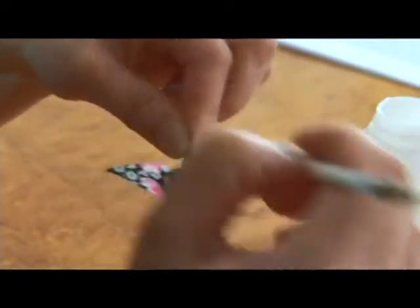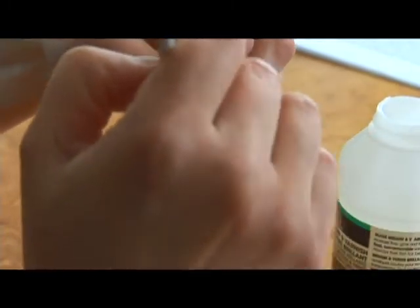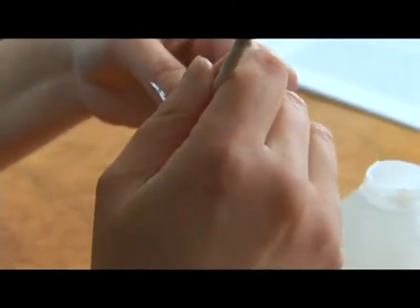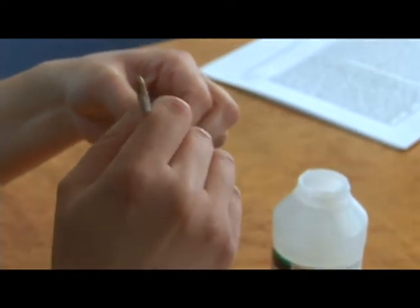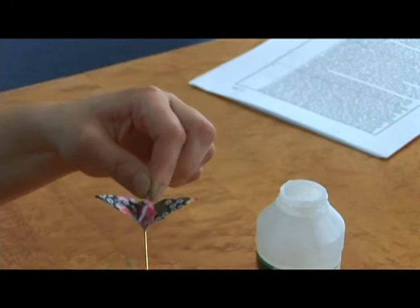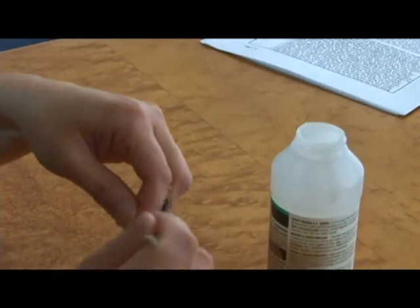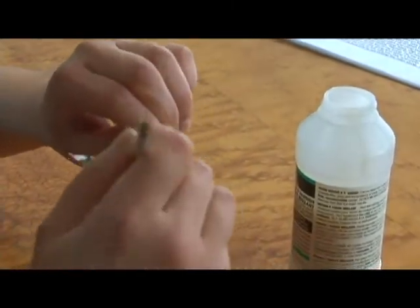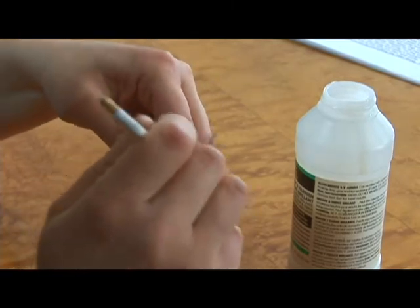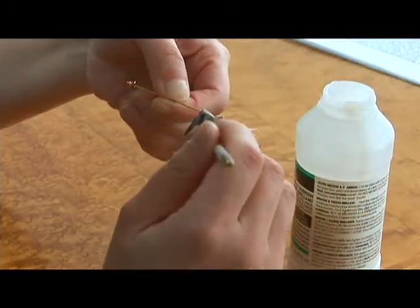Start with the top and paint inside a little pocket and then up the tail. Once we have done that we can take it, turn it around and holding the pin we can do the head. We are making sure you get that little pocket inside. Paint up the head. Now do the underside of the wing.